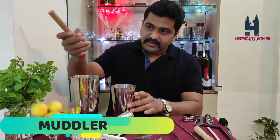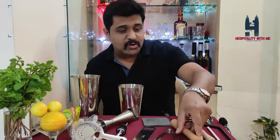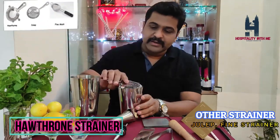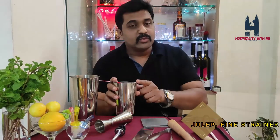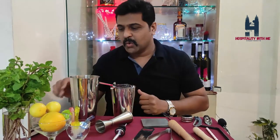This is the muddler. In case you are using mint leaves, you can muddle them to get a nice flavor in your cocktail. Ice tong and ice bucket as well. This is the Hawthorne strainer — you'll be needing it; put it in the cocktail shaker when you serve your drink so that no ice particles or lemon seeds get into your cocktail, giving you a fine, clean cocktail.